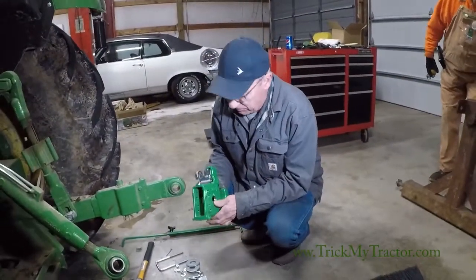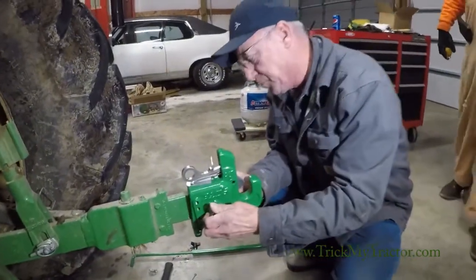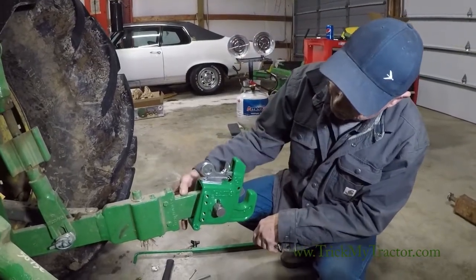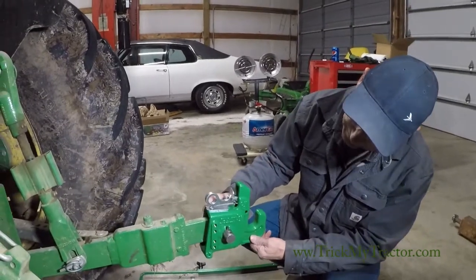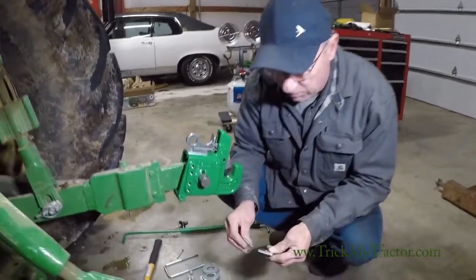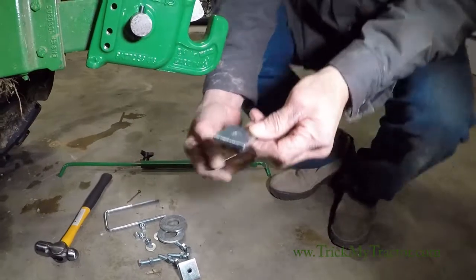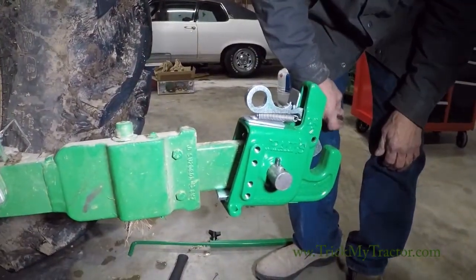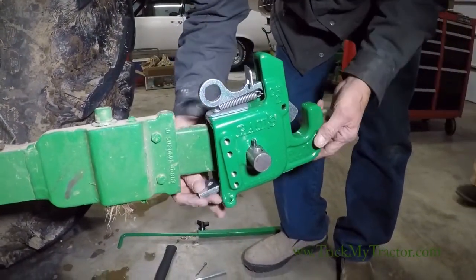After we get the hitch out of the box, we're going to slide it over the lift arm and flip it through the hole. On this particular lift arm the hitch wants to drop down. We like to have it set up fairly parallel with the lift arm. It comes with a quarter, a three eighths, and a wedge shim. We're going to insert a shim in the back — just slide it in the back — to see which size shim we need.